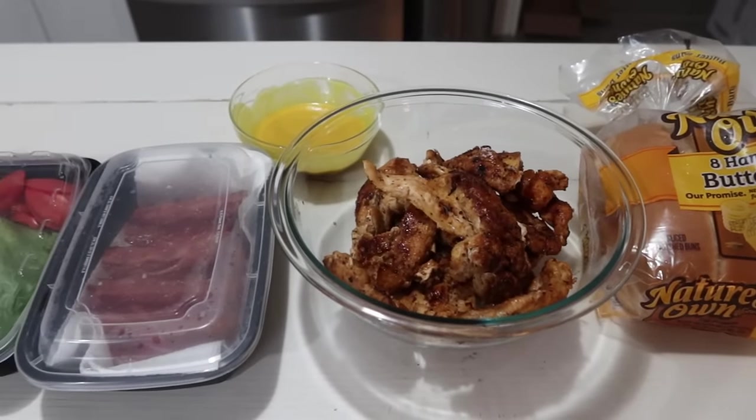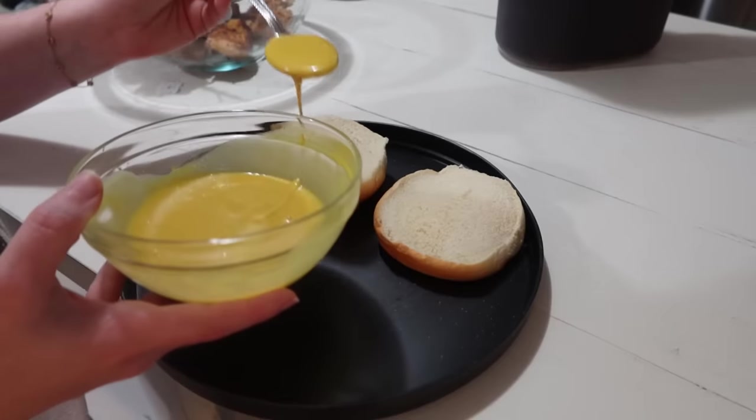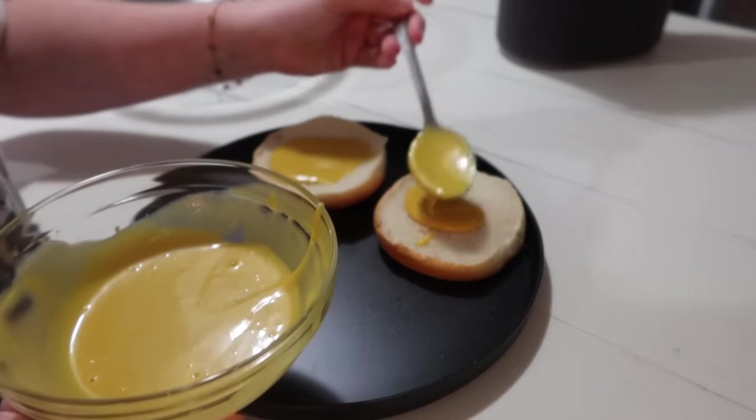Everything is laid out and we are ready to make our sandwiches. I also sliced up some lettuce and tomato to go on these. They were so good — I need to make these again because they were a really big hit.